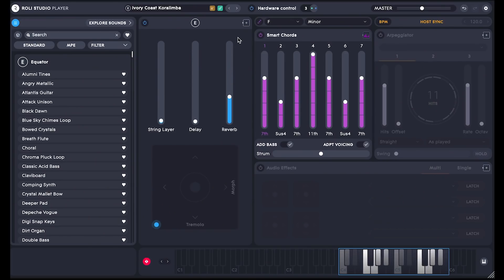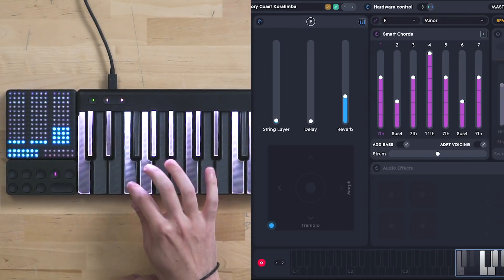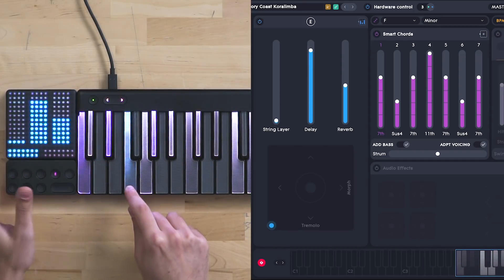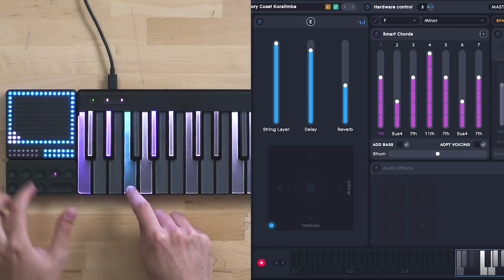One more cool thing to show is that in Roli Studio Player you can choose what the Lightpad does for you. So let's use the Lightpad to control the macros of our sound. We can simply select it from here and now you can control things such as reverb, delay, or the texture of your sound. Using the bottom part of the Lightpad you can also switch to the XYZ pad.